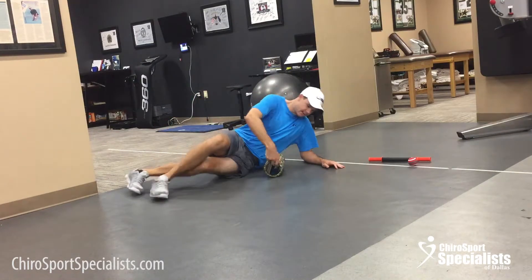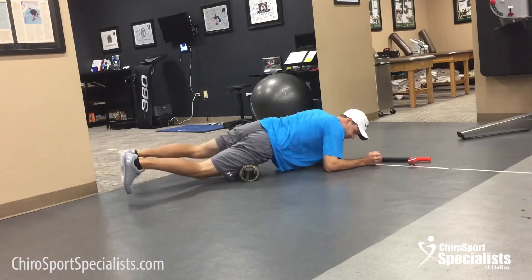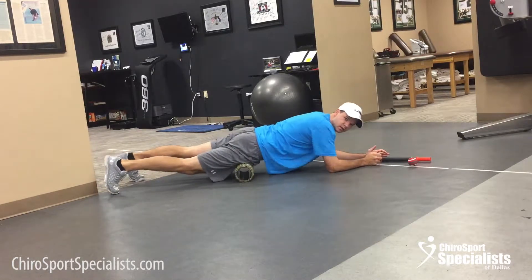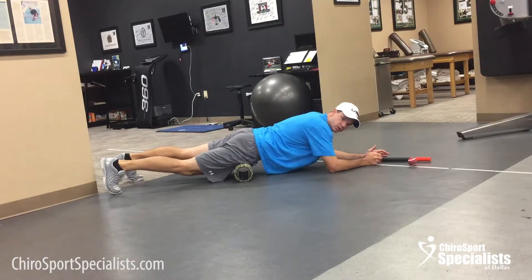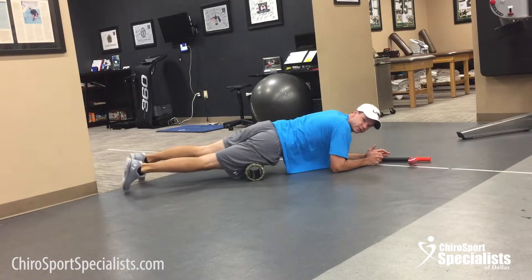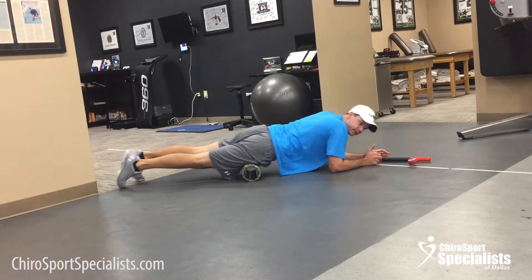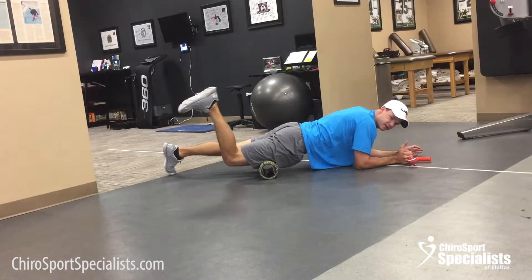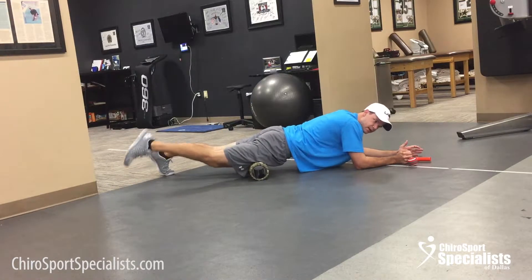From there I'm going to flip and do my quads. Same thing — break apart into two sections, do the upper and then the lower, and make sure you hit inside and outside. Quad means four, so there's a lot of muscles there to roll. And if you find a tender spot, you can do some active mobilization — it takes a little bit to get your coordination.